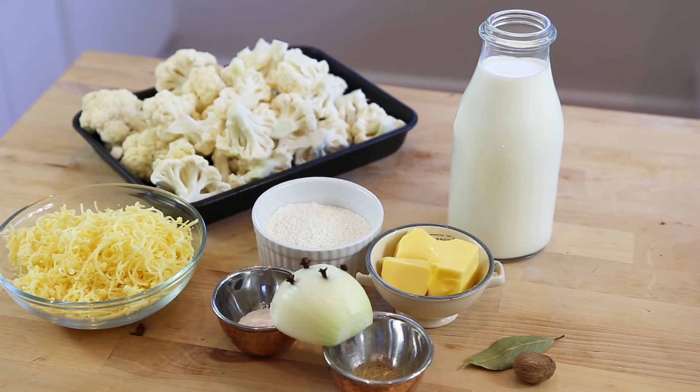The cauliflower gratin, or gratin de chou-fleur in French, sounds simple, but as with every recipe there's always a technical aspect. Today is a great opportunity to recap how to make a béchamel sauce — the white sauce — which is something you really need to master if you want to cook French food, because it's used a lot.